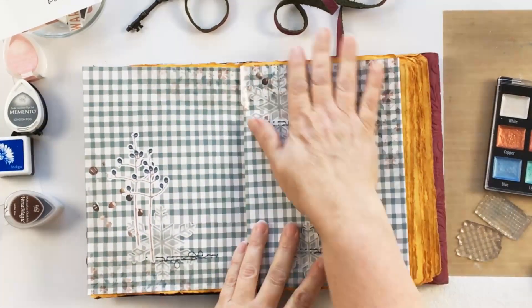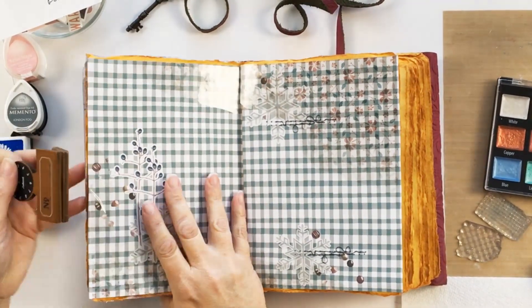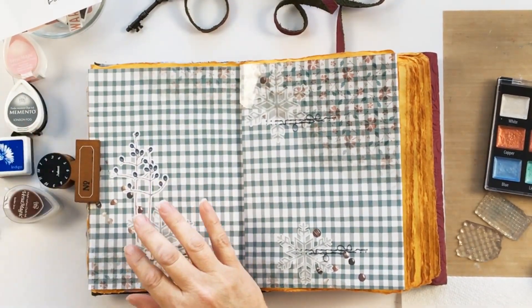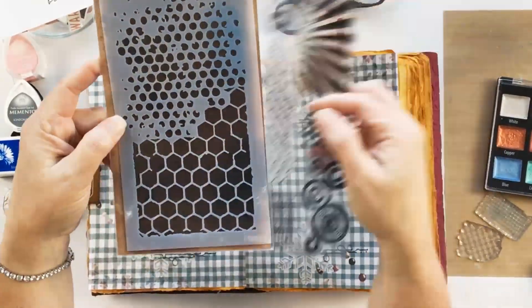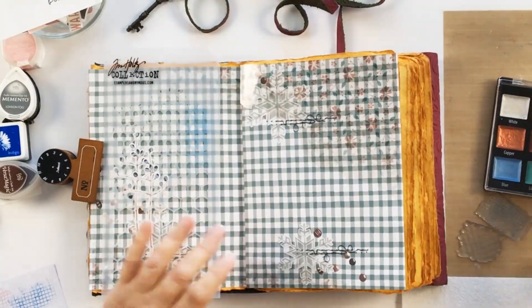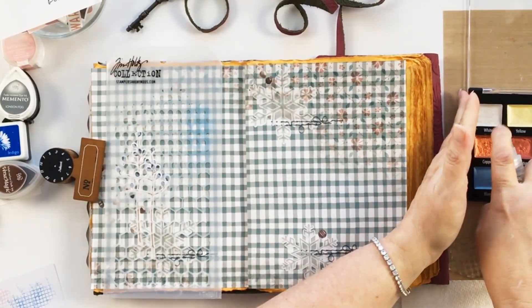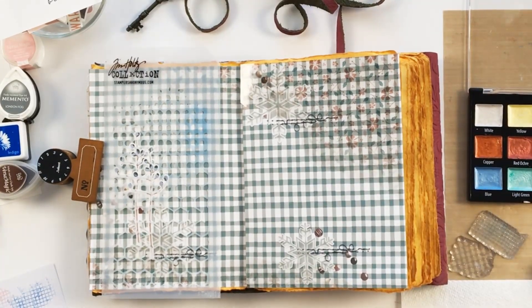Building up layers here without actually yielding a paintbrush, which is kind of cool. On top of the background, in the upper right-hand corner and the lower left-hand corner, I'm going to continue building on top of that.